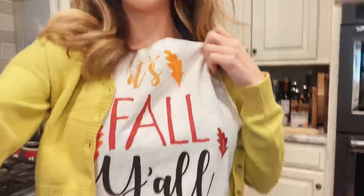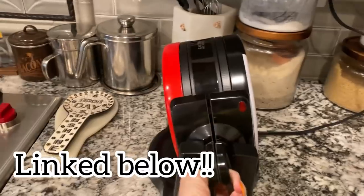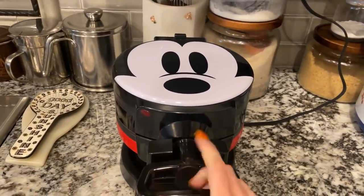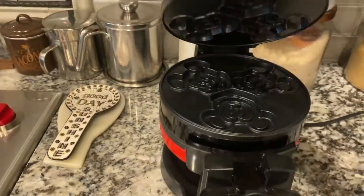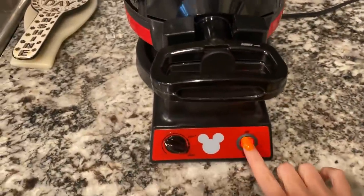First let me show you. This is so cute, is it not? It says 'it's fall y'all' and it's plaid on the bottom — Hobby Lobby. Okay now let's get cooking. So this is my new waffle maker. It is one of the ones that flips so it cooks really nice and evenly. I love it. Also, it's a Mickey waffle iron — it makes Mickey waffles. Now I got it turned on, let's warm it up.